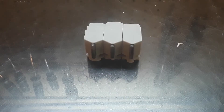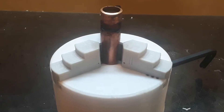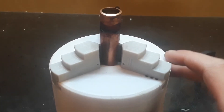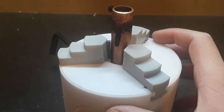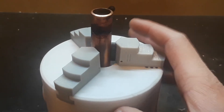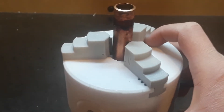Now I have the three jaws with these metal inserts in them. Let's see how it works. Now we have our copper pipe in and overall it grips pretty nice. There is a little bit of a gap on one of them, but the other two grip really well — there's a small one but I'm not really concerned too much.